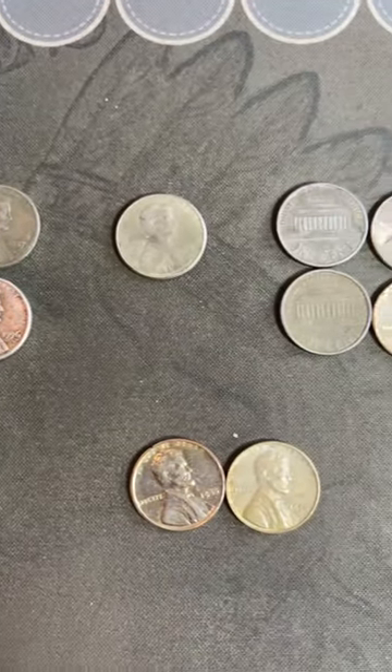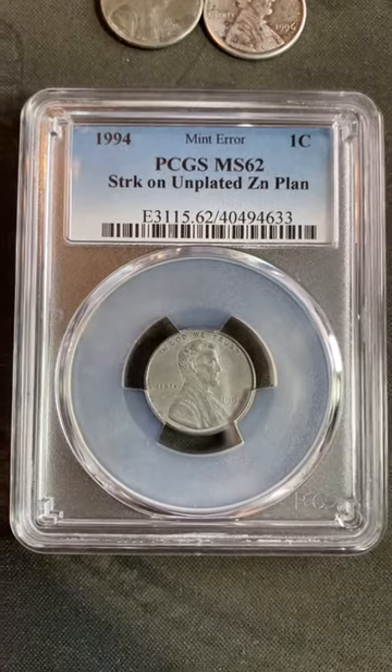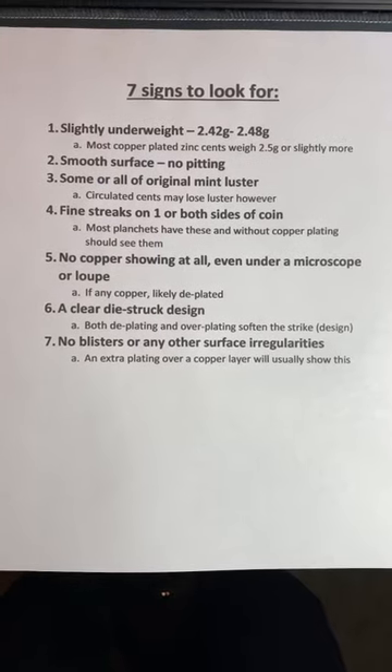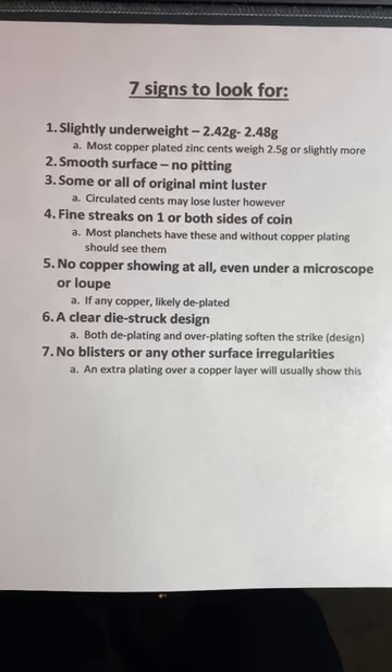Do you ever see pennies in your change that look like these and think maybe you have a mint error? Here are seven signs to look for to see if you have an altered cent or a mint error.